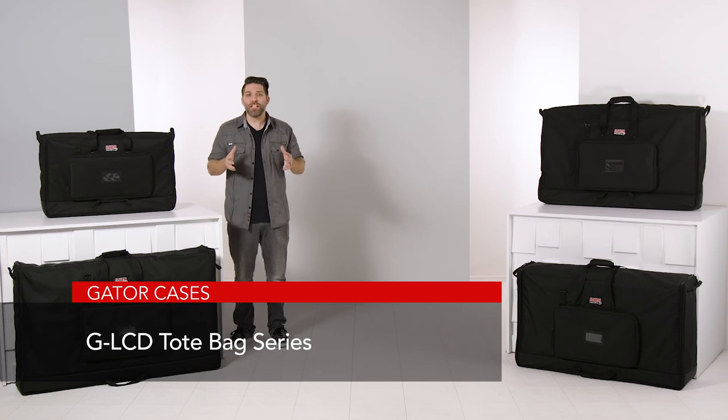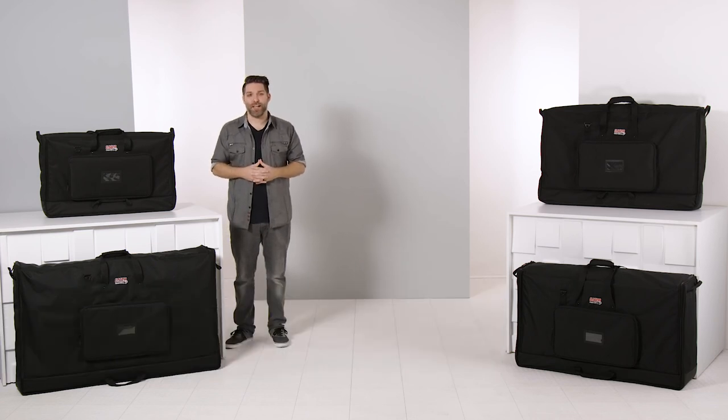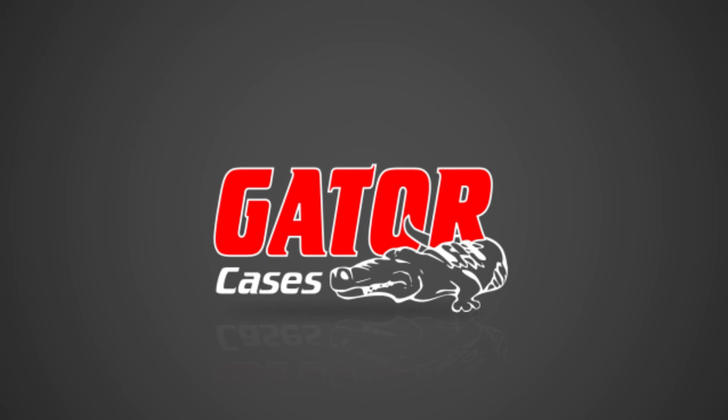All in all, when you need to transport large and heavy screens safely, these bags really make that job an easy task while keeping your gear protected.